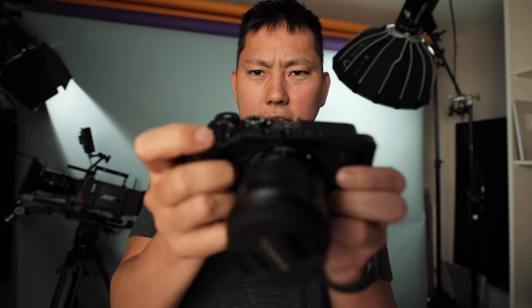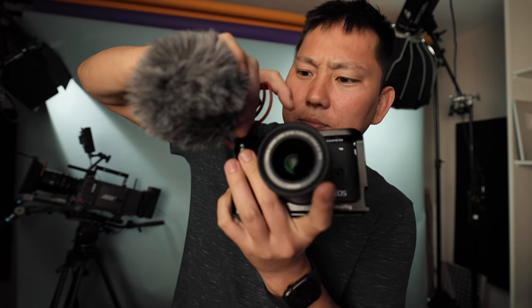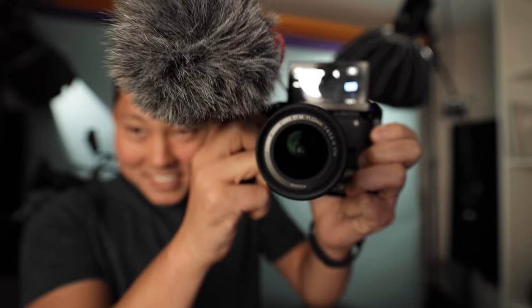I'm thinking I'm gonna start using this M6 Mark II as my compact vlogging solution. So I got this little cage for it. I really just needed it so I could mount this microphone over here on the right so that when I lift up the flip screen I can still see it. Whatcha think?